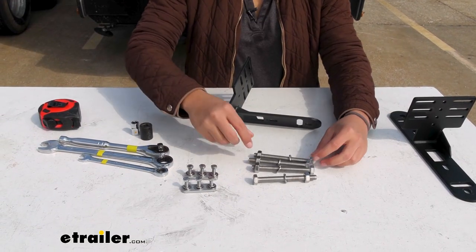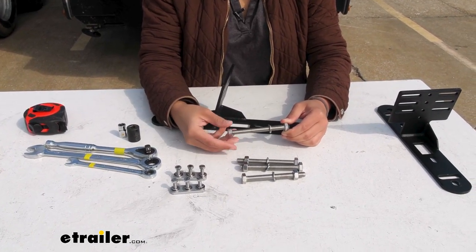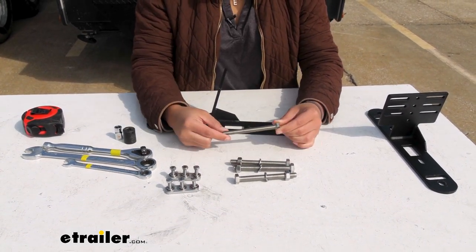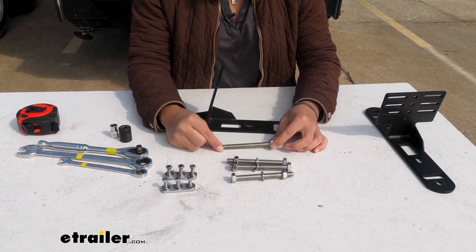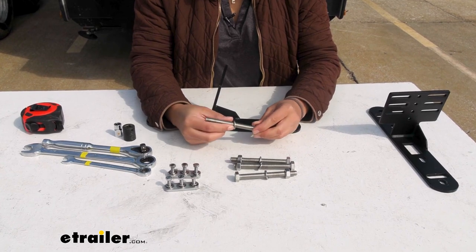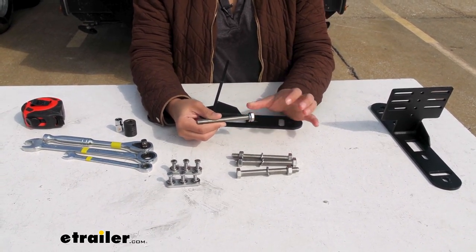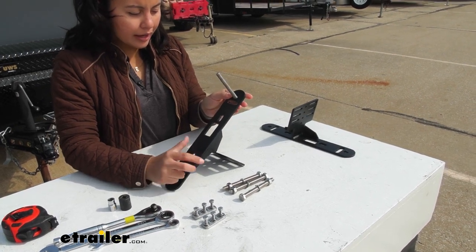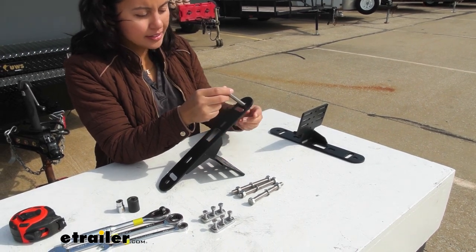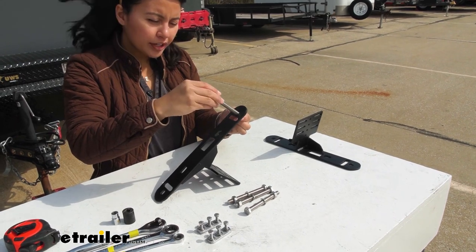For this kit, we are going to set up the pins first. Since we have a long thread, it's a lot easier to do this before your bracket is on your trailer or on your platform. We have a bolt, a split washer, and a nut. First, put the split washer on the bolt, then put the bolt through the bracket — notice that the split washer is facing the track side. Then get the nut and place it over to secure it.